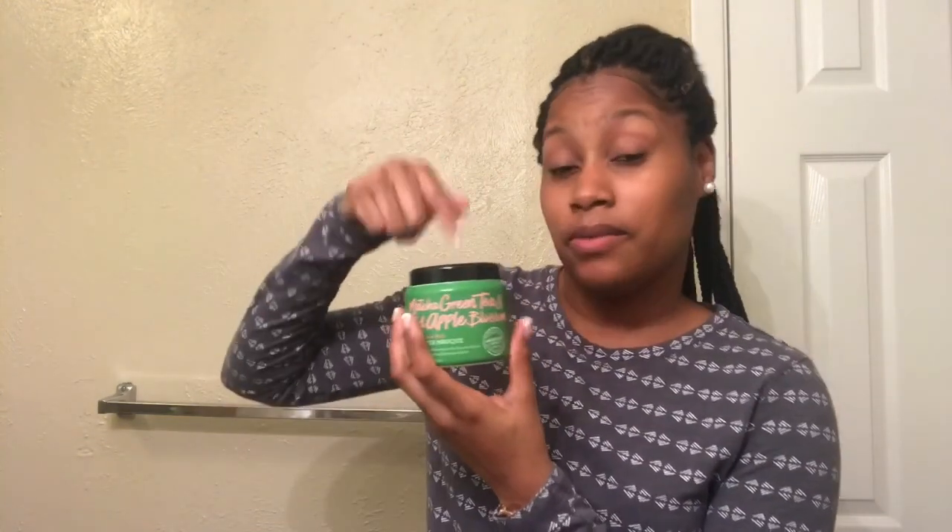I love this product. If y'all want to go try it, I highly recommend it — you won't regret it. It's a really good deep conditioner and mask. I usually don't try masks, but I don't regret getting this one. Go check it out, $8.99 at your local Ulta. Thanks for watching!